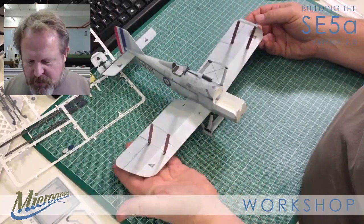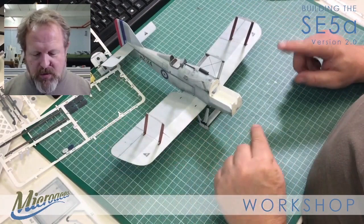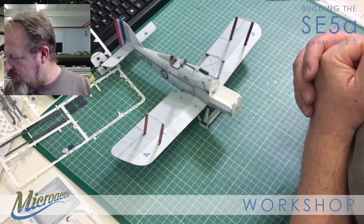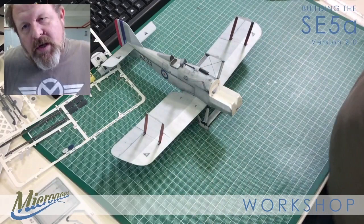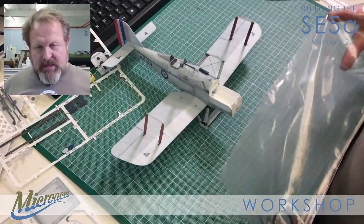So there we have our struts in place - not glued, as I said, just sitting there using friction. Now what we're going to do, prior to attaching the top wing, is actually rig - put the rigging on nice and slack. We'll only tighten it up once we're happy with the top wing position. Once it's essentially glued in place, then we can tighten all the rigging up.